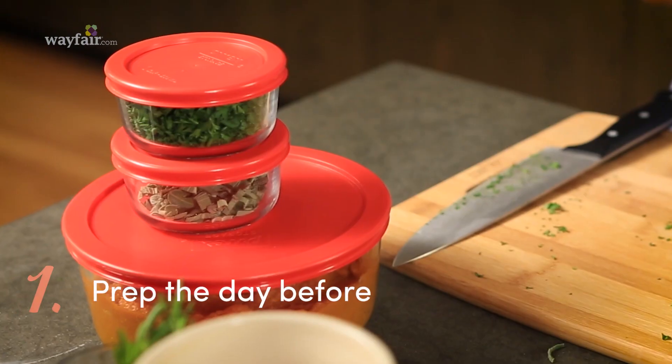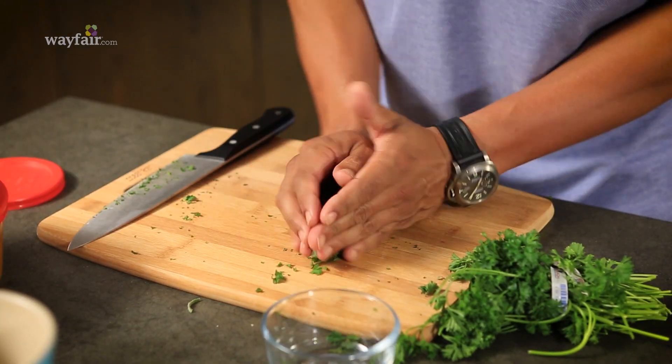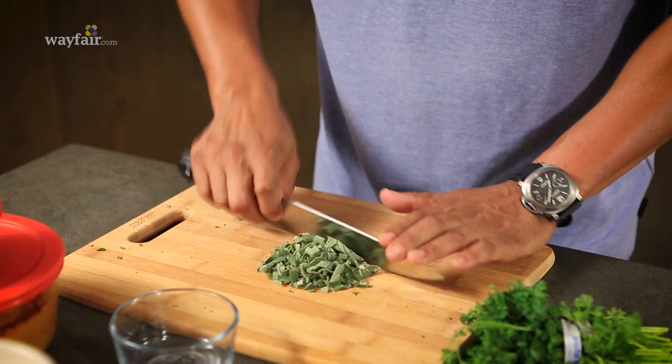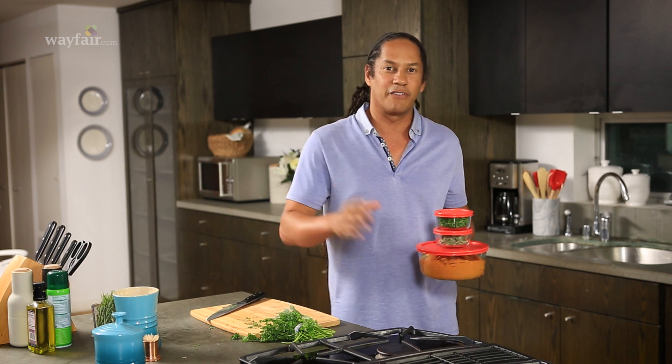First, prep everything you can the day before — it's going to save you so much time. What I like to do is go ahead and chop all the herbs you can, put them in a little container, and just stash it in your fridge. I even made the filling for my pumpkin pie, so all I need to do is pour it into the crust tomorrow and bake it off, and I'm done.